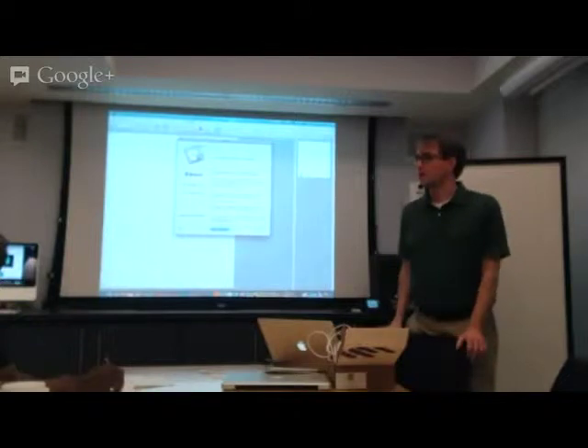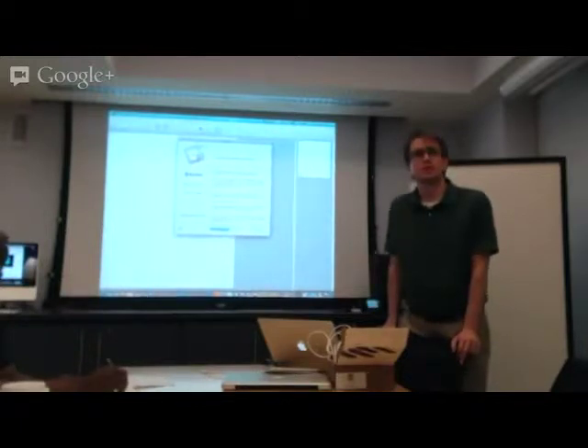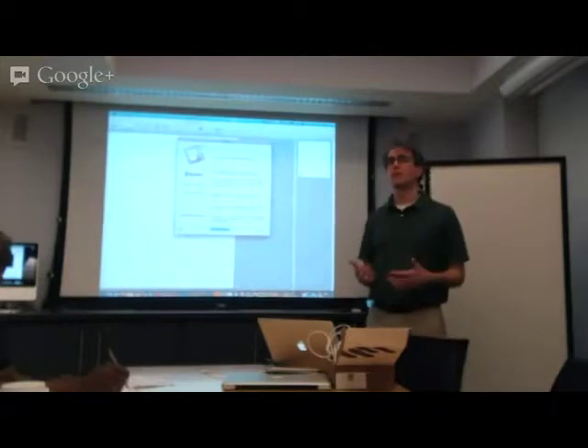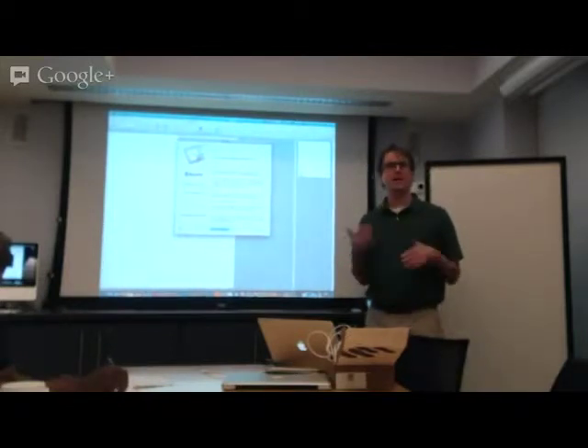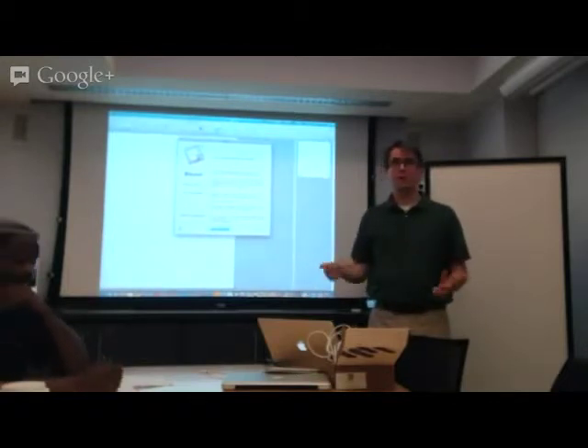We've had requests for this type of technology for a while. People — especially faculty, but certainly not just faculty — students and staff also want to be able to basically write on the computer and capture it in some way. We tried different things from a Wacom tablet to using iPads, and nothing really seems to quite do the job right. Nothing really duplicates that experience of actually writing and being able to capture that.